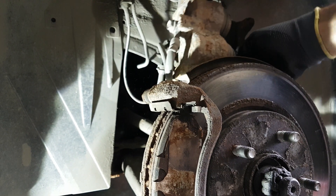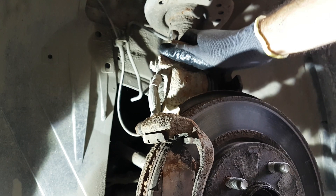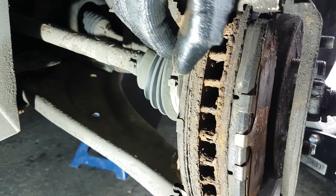Just make sure that the car is stable on a jack stand and doesn't fall on you. Attempt to place the caliper on top of the hub to avoid putting tension on the brake line.